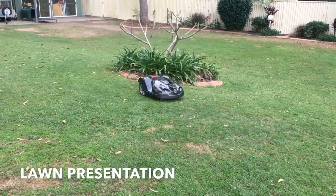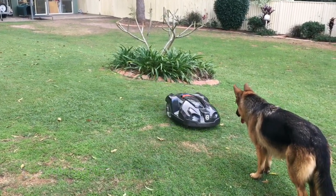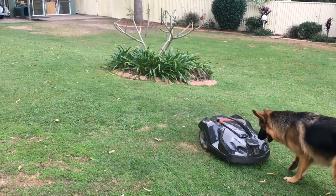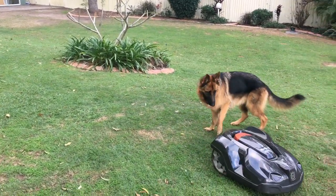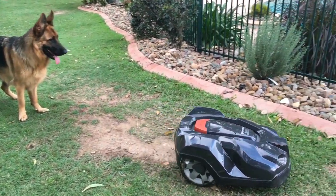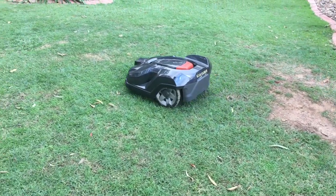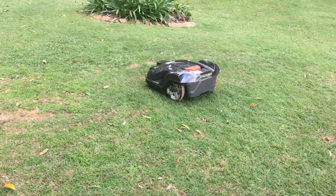Also consider lawn presentation: the auto mower gives you a freshly cut lawn every day, whereas the ride-on only cuts when you do it — but with the ride-on you'll pick up all the leaves, twigs, and things like that.